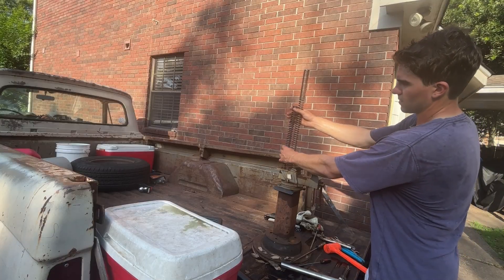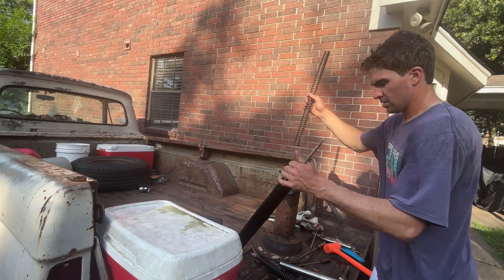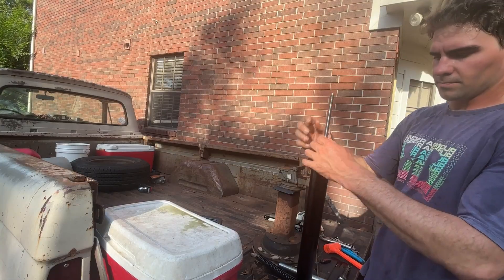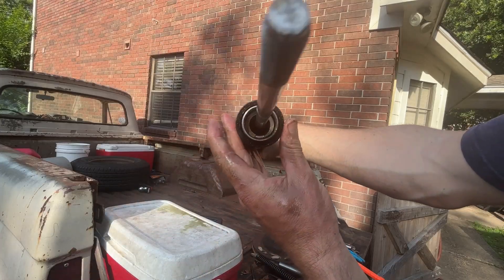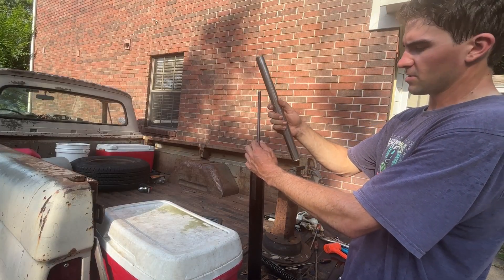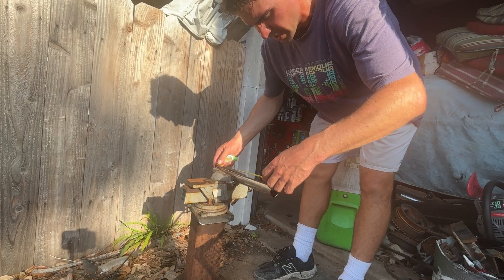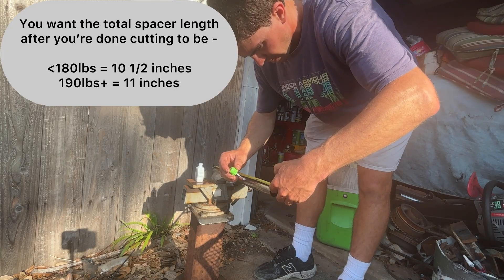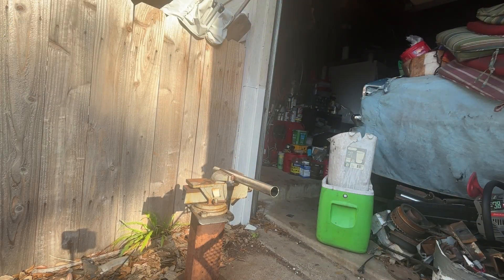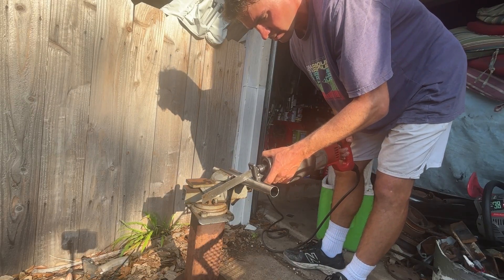You can see the size difference — the stock spring versus the new one we're putting in. We're going to drop the new spring back in. Now, this spacer is about 15 inches long and we need to trim it to about 10 and a half inches. Get your ruler out — this is about 15 and a quarter inches and we need about 10 and a half. Mark it with white-out at 10 and a half. Use whatever you have to cut it — a cutoff wheel, sawzall, whatever works best. I'm going to use a sawzall and try to keep it as straight as I can.